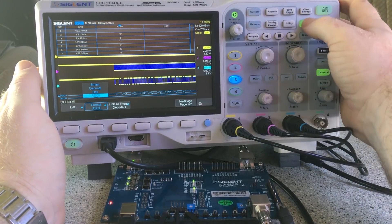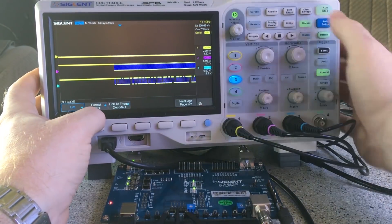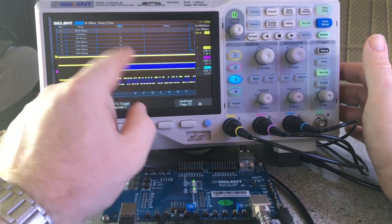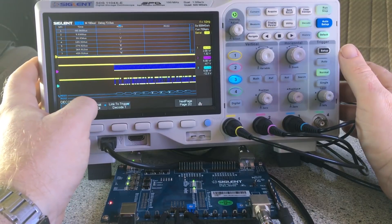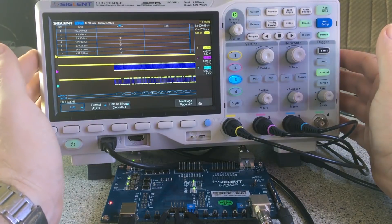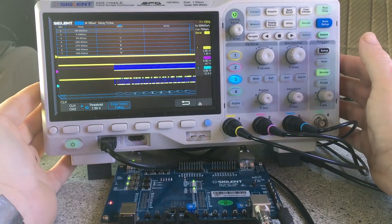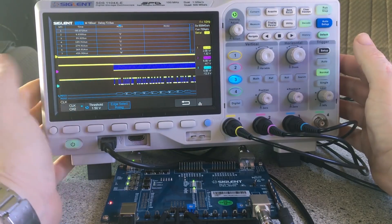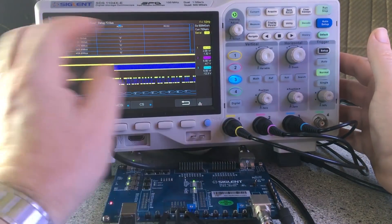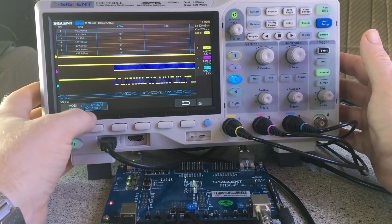I've now got it set to SPI. If I turn decoding off you can see the same data coming up from the test board — it jumps around a little bit as it's supposed to, unless we've got an unstable trigger. Same options in here — you can have rising or falling clock, and in this case I want falling clock.